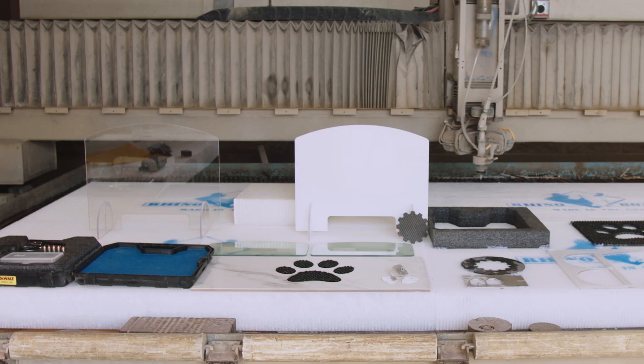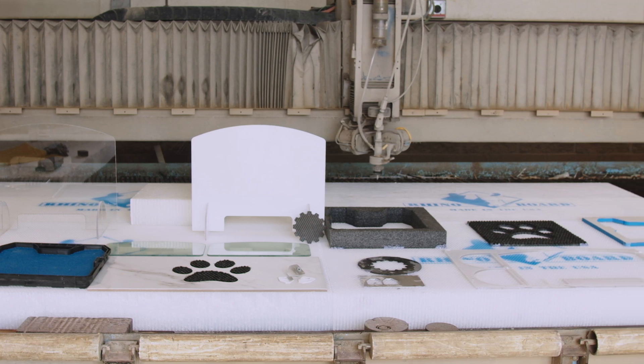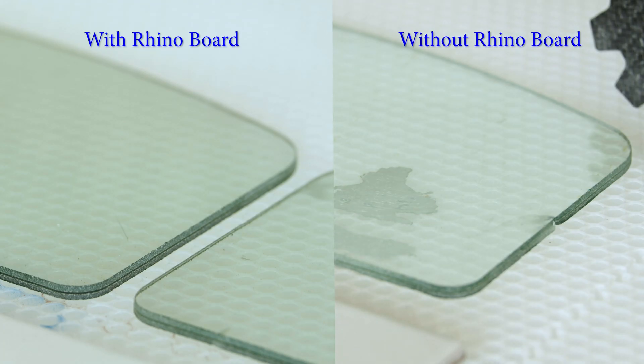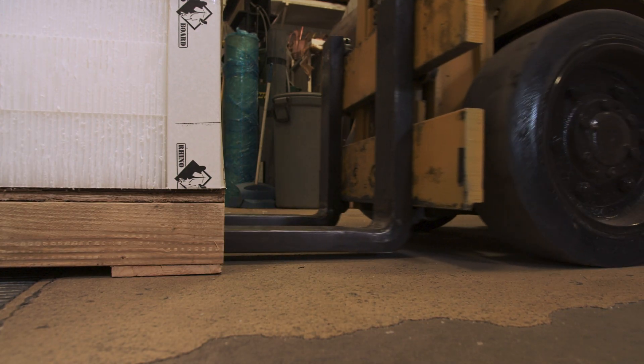RhinoBoard is the ideal cutting surface for cutting thin metals, carpet, fabric, glass, tile, leather, and all other materials. Because it is such an ideal cutting surface, you reduce the need for daisy chaining jobs, tabs, and the post processing that comes with it. RhinoBoard will save you time, money, and aggravation.